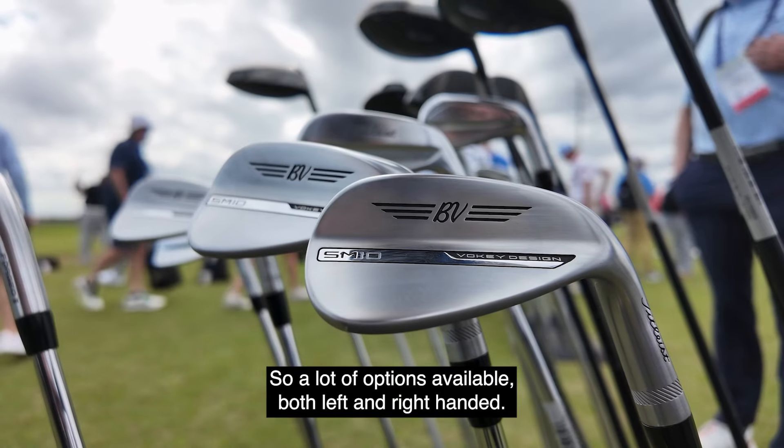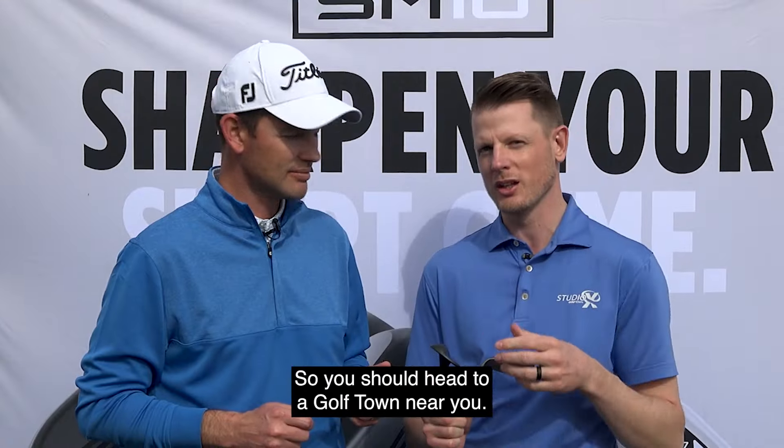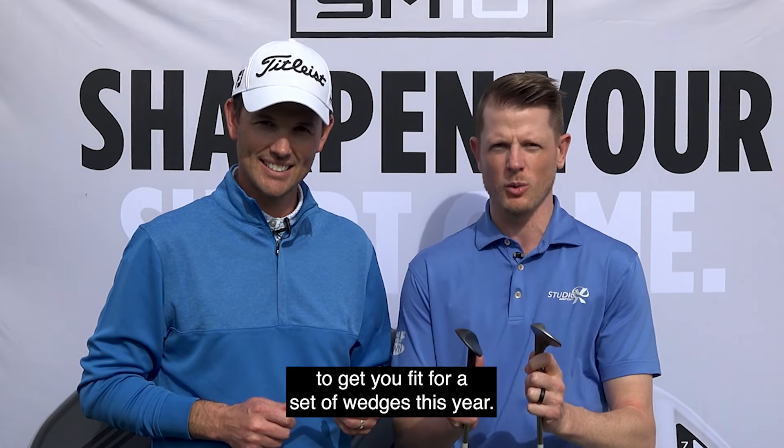There are a lot of options available both left and right-handed. I think we need to talk to one of our master fitters, so you should head to a Golf Town near you and speak to one of our master fitters to get you fit for a set of wedges this year.